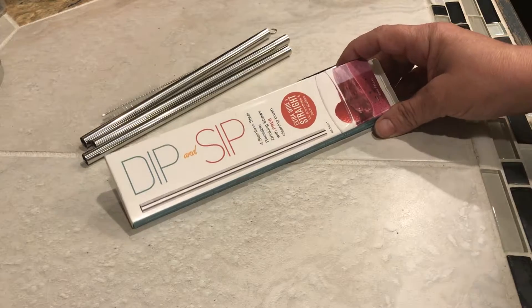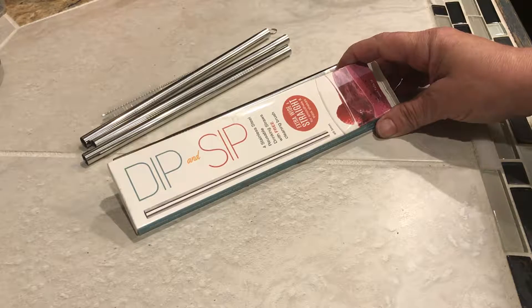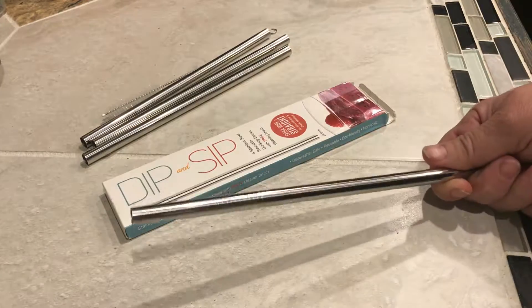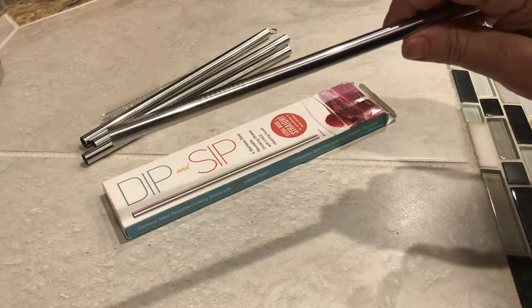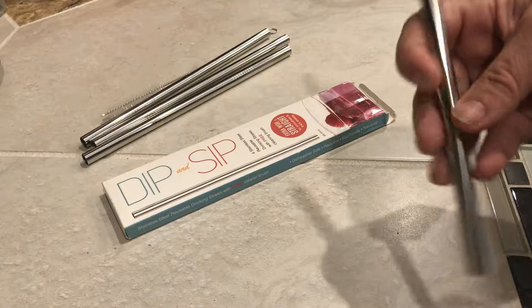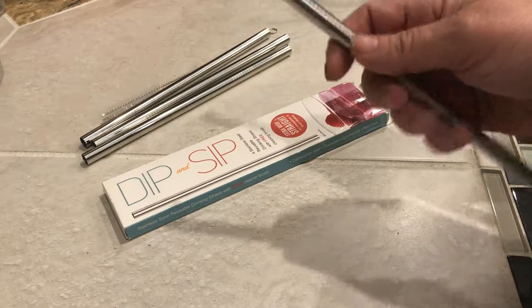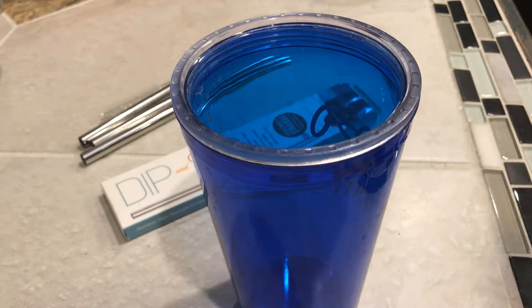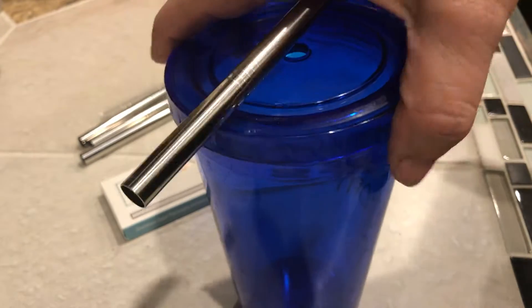Hi, thanks for stopping by to listen to my review on the Dip and Sip Stainless Steel Reusable Drinking Straws. I have been waiting for quite a while to get a hold of some of these. I hear that they make the drink feel a lot more refreshing, and some of my cups are missing their straws, so this will be great to replace them.